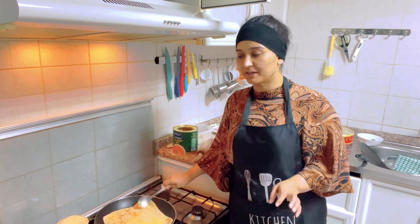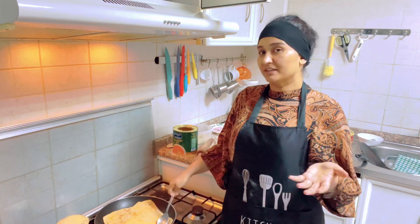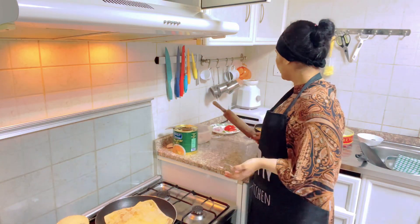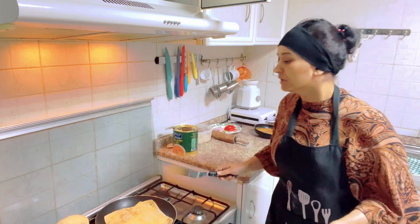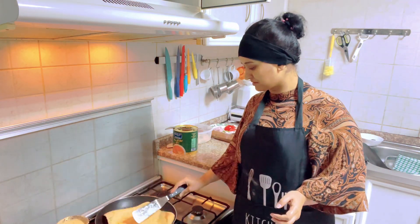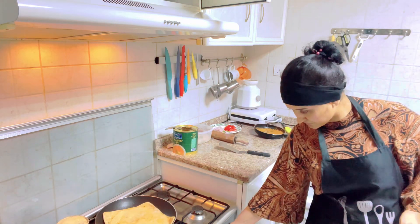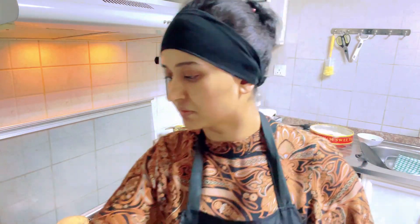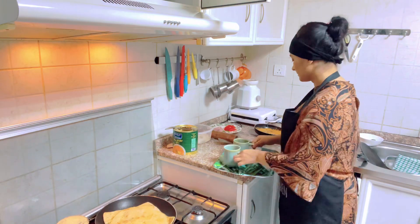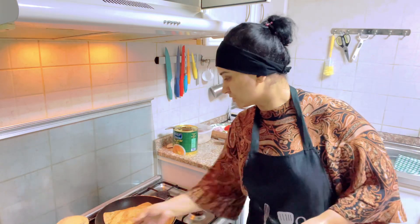The other paratha is ready. The first paratha is not a big one — this is a small paratha. This is my paratha. The other paratha is made — this one is for Amir. This is a small paratha, but there are many parathas.